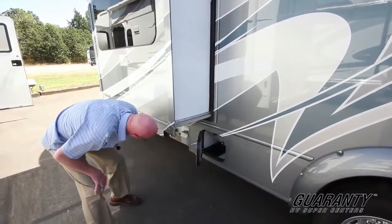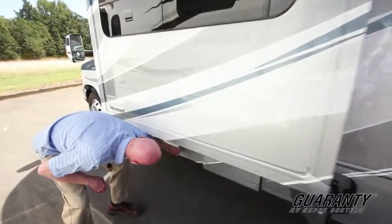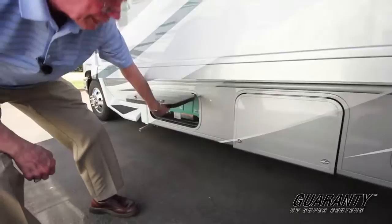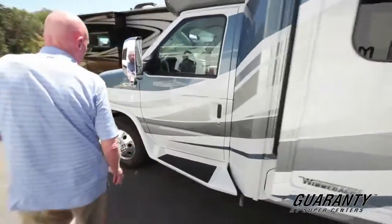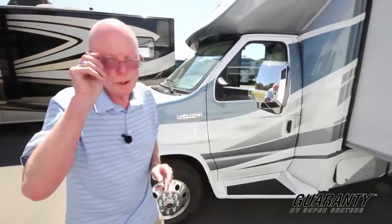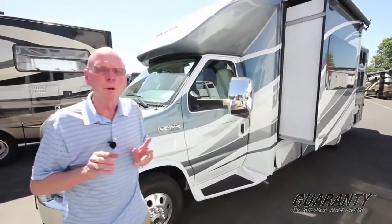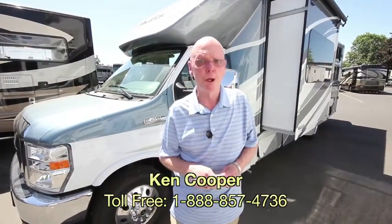This coach's LP tank is mounted to the frame, not hung from the floor. This motorhome features a 4KW Onan generator. Gorgeous blue and silver. Look at those running boards, wheel lip covers, electrically heated remote control mirrors. This coach is just simply gorgeous. If you'd like to know more about this motorhome, my name's Ken Cooper. You can reach me at the toll-free phone number below. Thank you for watching and we hope to hear from you soon.